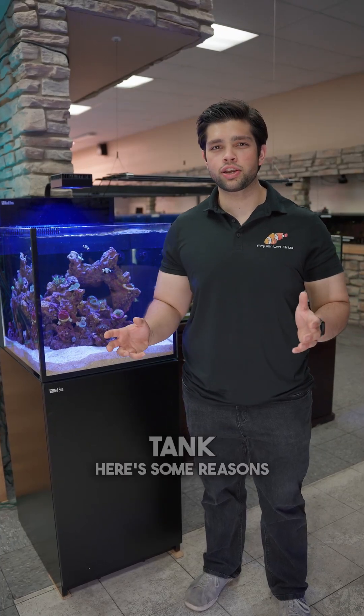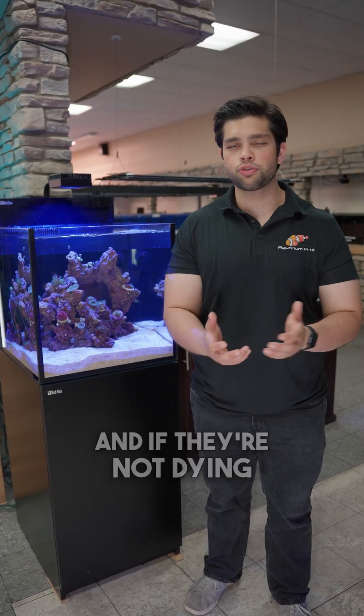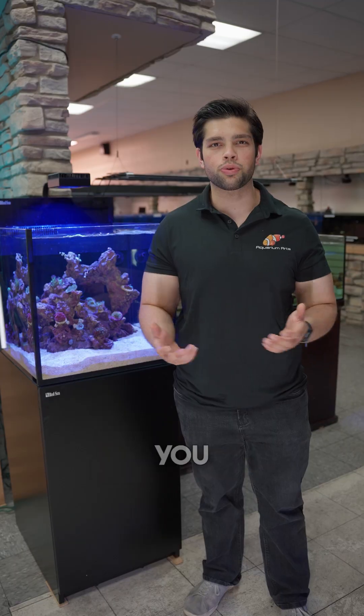If your corals are dying in your reef tank, here are some reasons that might be happening. And if they're not dying, this video is still going to help you.